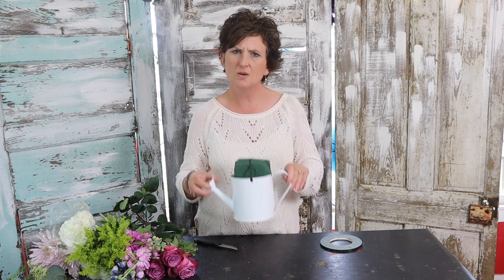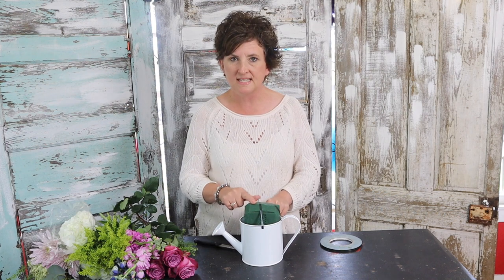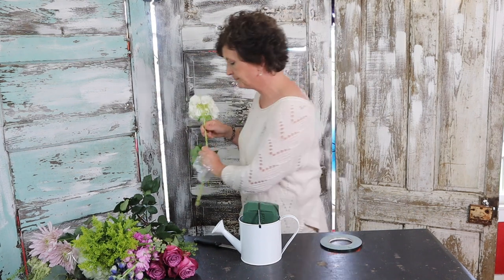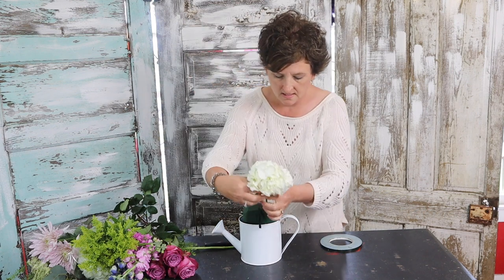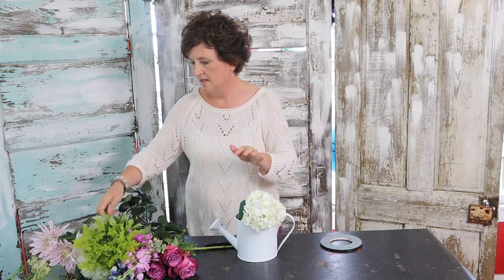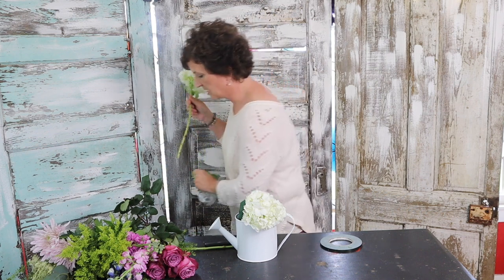I have filled the liner with Oasis and then filled it with water, so it'll have a good water source. Now I'm going to start with some white hydrangeas — just a good base of white hydrangeas to cover that Oasis.